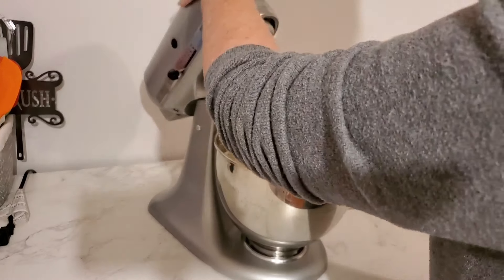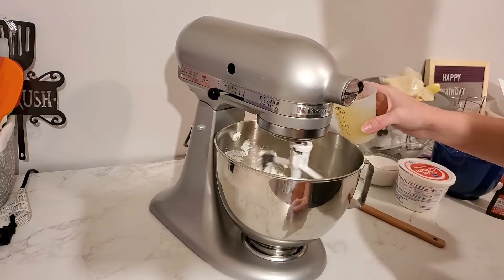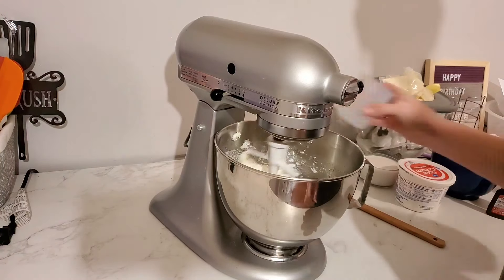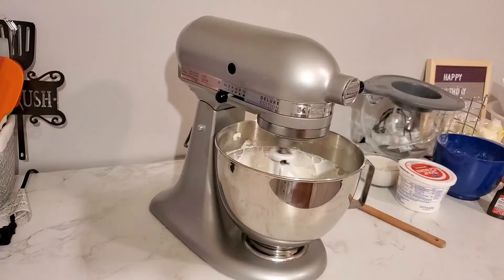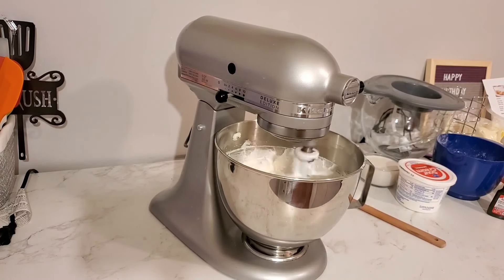Now I'm going to scrape down the bowl to make sure everything is off the sides and bottom and nicely incorporated. I'm turning it on low and adding five egg whites. I'm going to let this mix for a good minute or two. You want to let it mix long enough for those egg whites to start giving your cake batter some structure and fluffiness — this is going to make a big difference in the crumb of your cake.